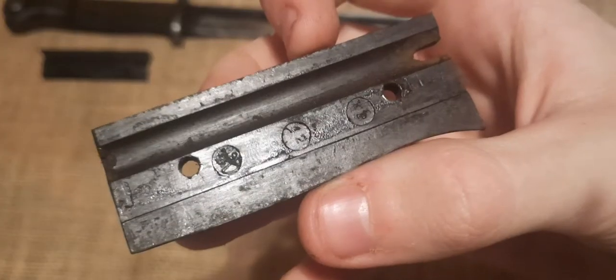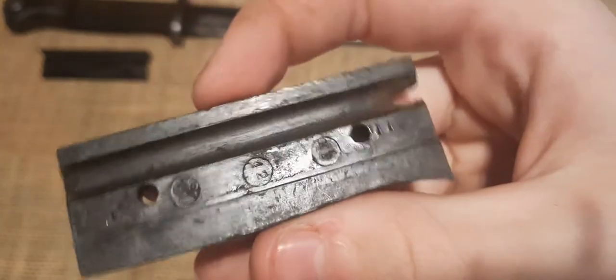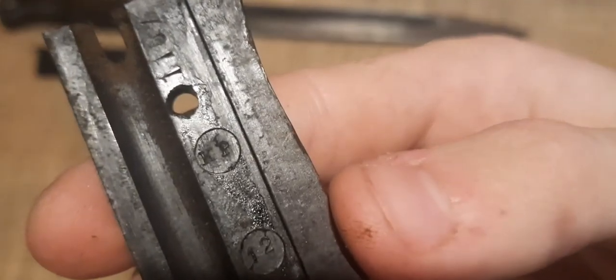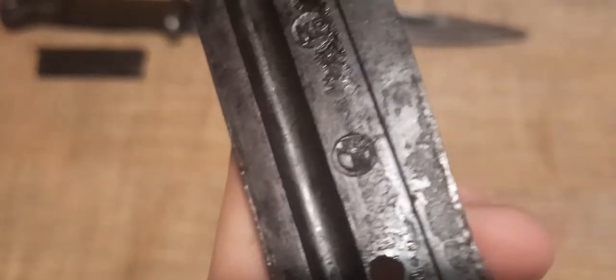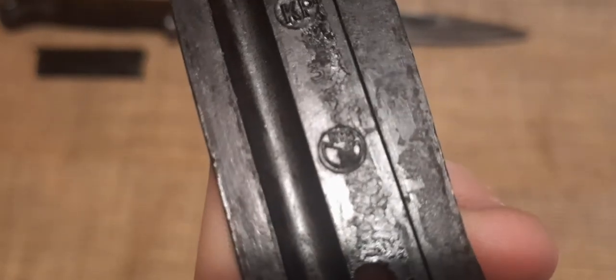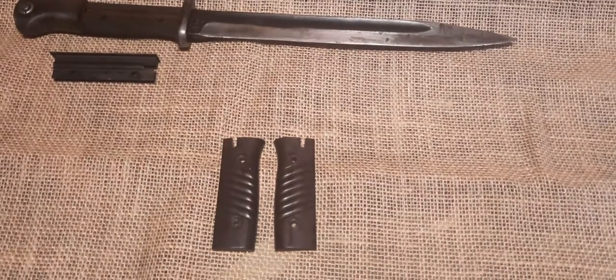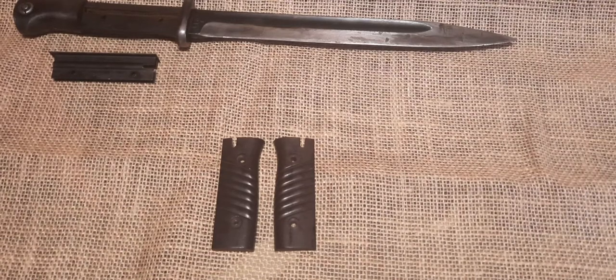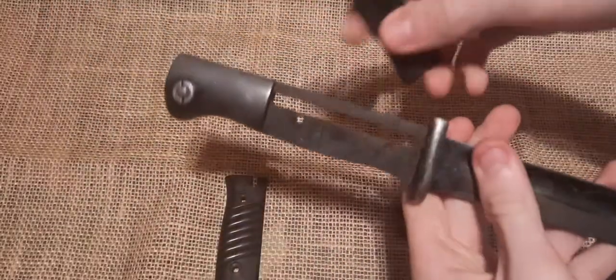Now let's take a look at our Bakelite grip scales. If we look on the inside of our Bakelite grip scales, you'll notice there are a lot of markings. The first, of course, being our serial number. We have a KP stamp, which is basically a quality assurance stamp. We have a 12, which is a number that's different on all bayonet grip scales I've seen, so I'm unsure of what this stamp actually means. And then if you take a look at this other stamp here, which says N9Z3 — this pretty much tells me what the grips are made of and their manufacturer. The N9 stands for the manufacturer, who is Karl Potoff in this case. And then the Z3 tells me that these grips are made of a phenolic resin with a cellulose filler. And of course, our bayonet fits back together very easily.